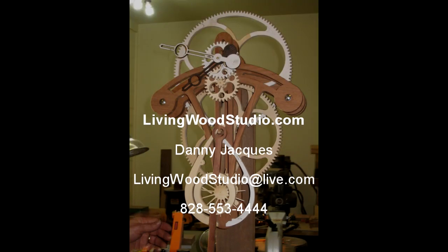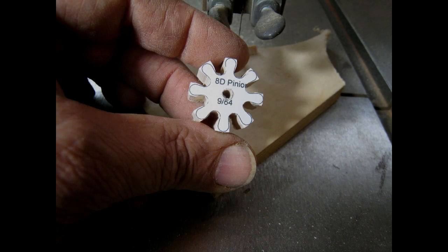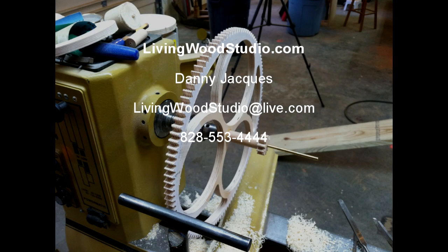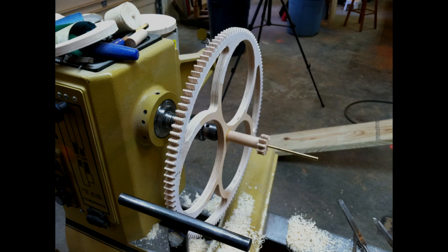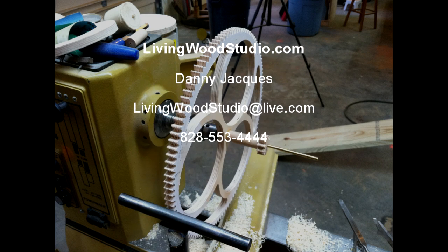Thanks for watching — I appreciate it. Make sure and subscribe so that you get my future videos; I plan to do quite a few more. One other thing I wanted to mention: the disc on the video appears to be wobbling — that's the sandpaper doing an optical illusion. It turns very true and it works very well. Thanks for watching.